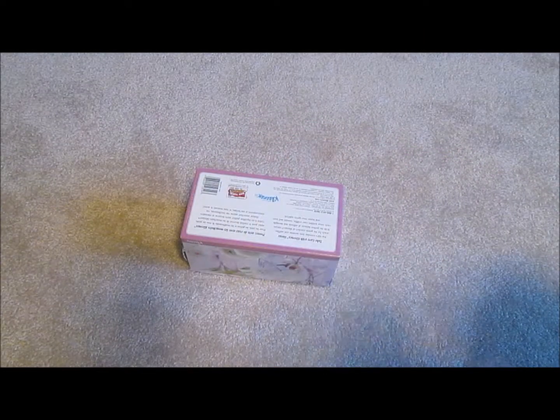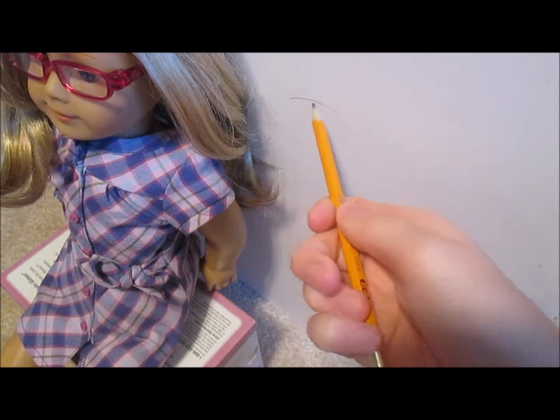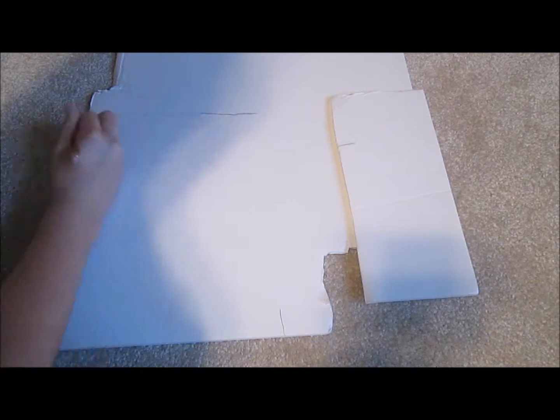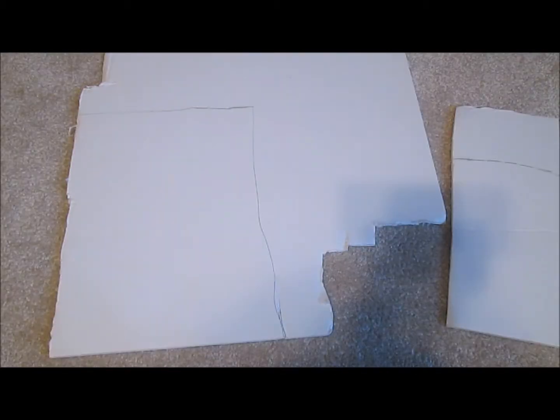Put the tissue box upside down and sit your doll on top. With foam board or cardboard, mark how high you want the back of the couch to be and the armrests. Cut out your patterns.